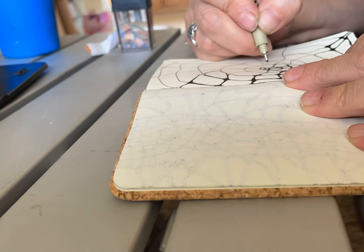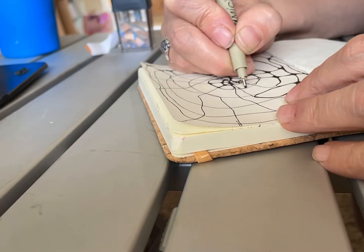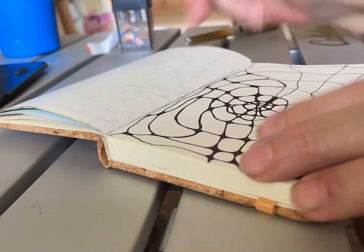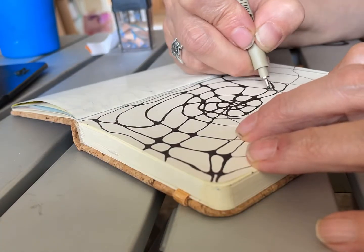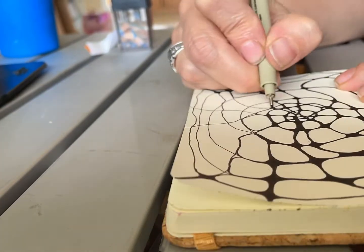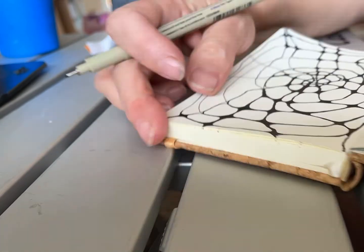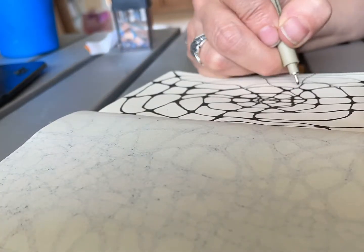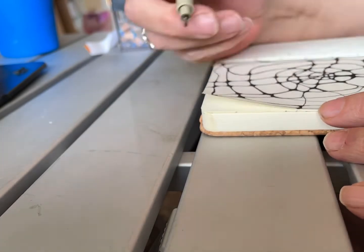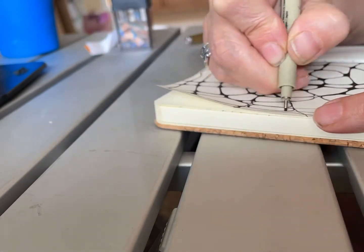I have recently learned about a really cool technique that's sort of half-doodling and half-meditation, and it's really, really soothing. It's a technique called Neurographic Art, and if you want to know more about it, I will drop a link in the description showing the tutorial I used to learn how to do this technique.